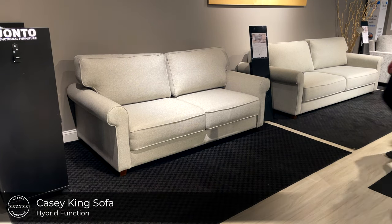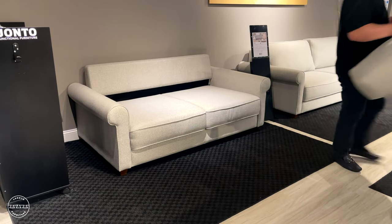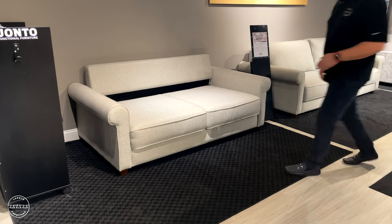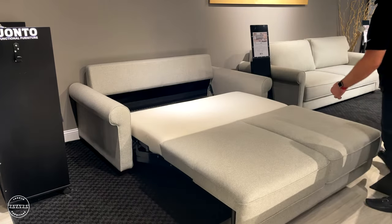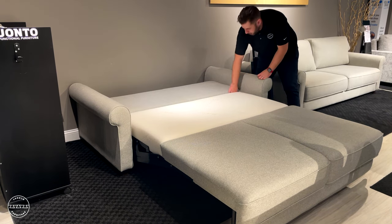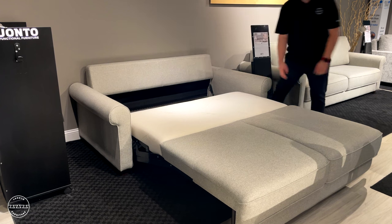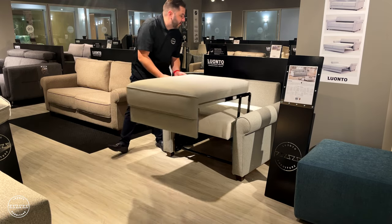This is Casey, our traditional rolled arm sleeper sofa. It's paired with our hybrid function: simply grab the front plate, lift and take a few steps back, and then fold down the cushion backrest to complete the bed. Casey is available in a king size, queen size, full size, and a cot chair, all from our in-stock program.